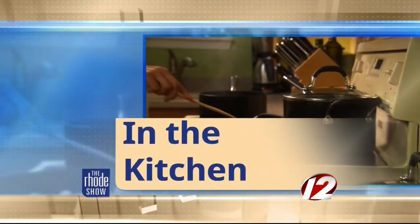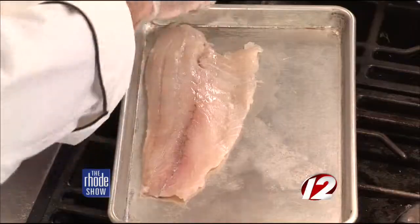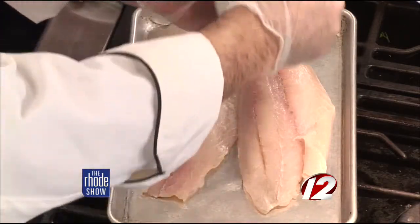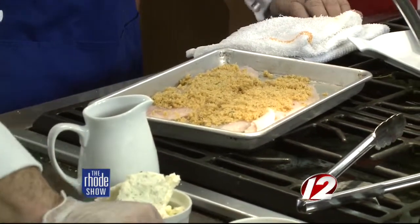Seven fishes in four dishes. Barramundi Oreganata is what we are making this round. Barramundi is an Australian sea bass. The trick with Barramundi is that it has a very low mercury count, so people have really taken to it — it's a big seller at the restaurant. You can use local sea bass, Chilean sea bass, whitefish, or scrod. Basically what you want to do is place the fish right on the pan, get some seasoned breadcrumbs — anything in your cupboard is fine — put that on top.